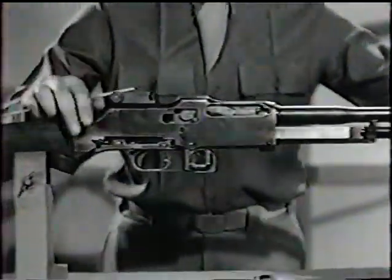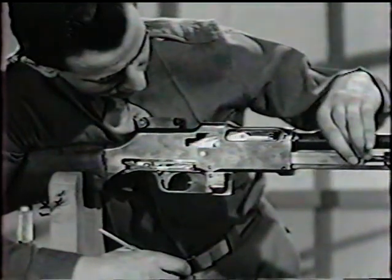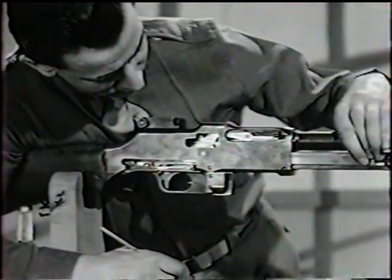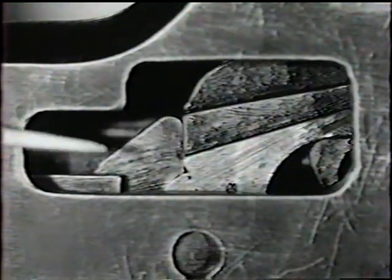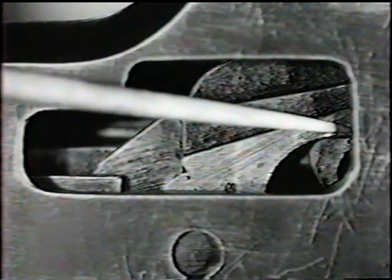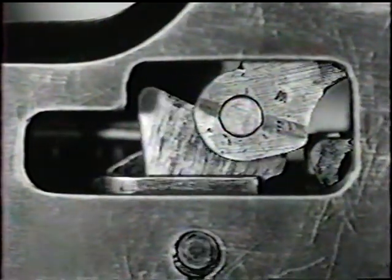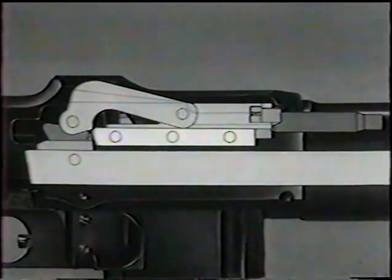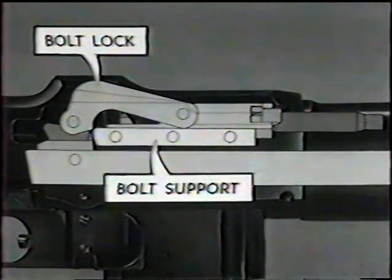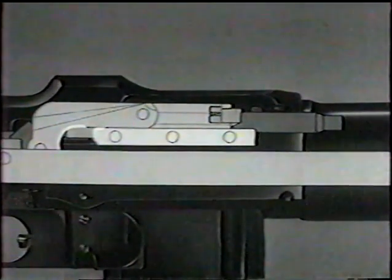Now let's go to the other side. At this point, the bolt is still locked. Now unlocking begins. The bolt link revolves forward about the hammer pin and the bolt lock is drawn out of the locking recess. Look closely and note how the lock is braced by the bolt link and the rear of the bolt support. Initial slow extraction starts as the lock cams out of its recess. Then the case is further loosened when the lock cams against the bolt support.